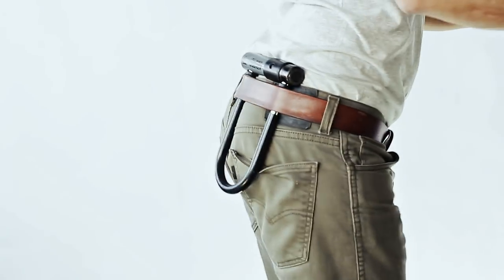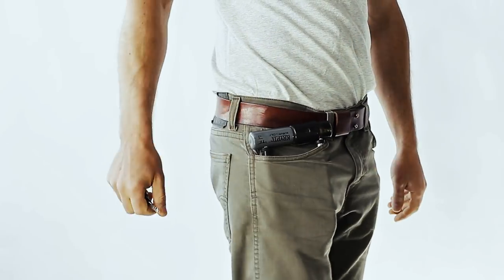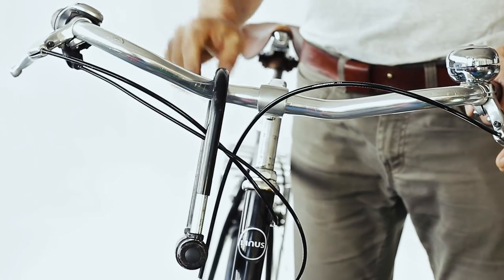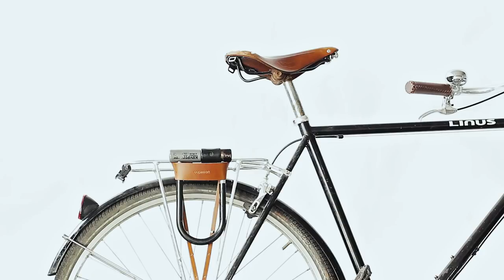U-Locks are great because they keep your bike safe, but it's sometimes hard to know how to carry them. Most people just put them on their handlebars and it sort of rattles around while they ride. So this is the U-Lock Holster.